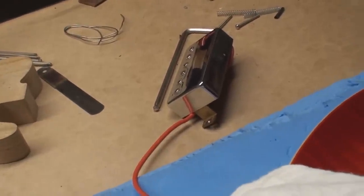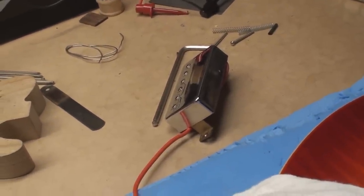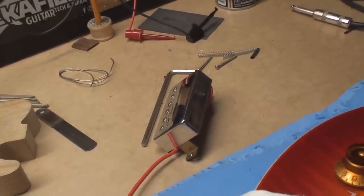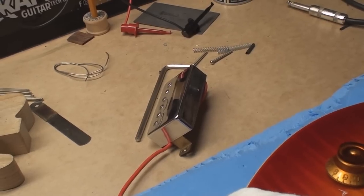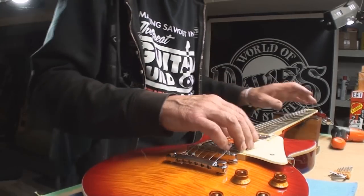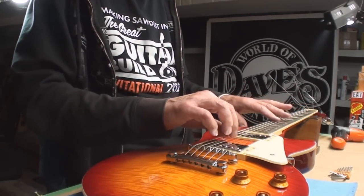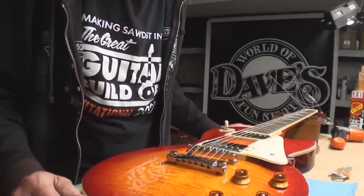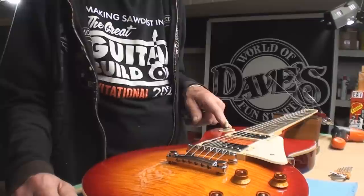I bet you thought the video was over, but it's not — because I found a pickup out of an Epiphone and guess where it's going? Into this thing. Let's release the dead one out of the back first, release the wires. That has to be one of the biggest tail-chasers I've been on in a long time. Short of rewiring it — in the end, it wasn't the pickup, it wasn't the switch.